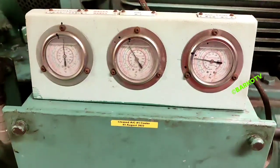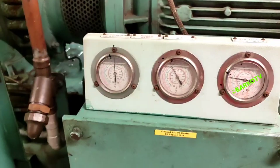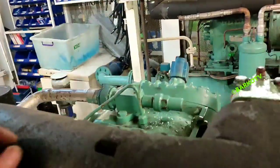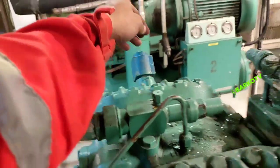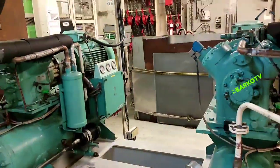If that valve is full of ice, it is dangerous for our compressor. The suction valve is good — there is no ice. That is 100% capacity and all parameters are normal.